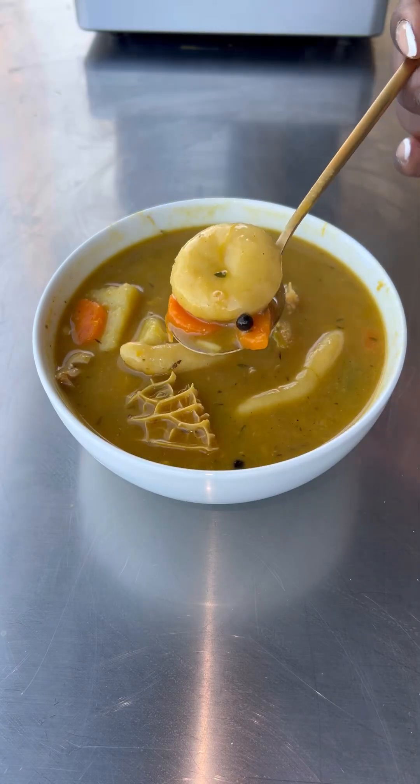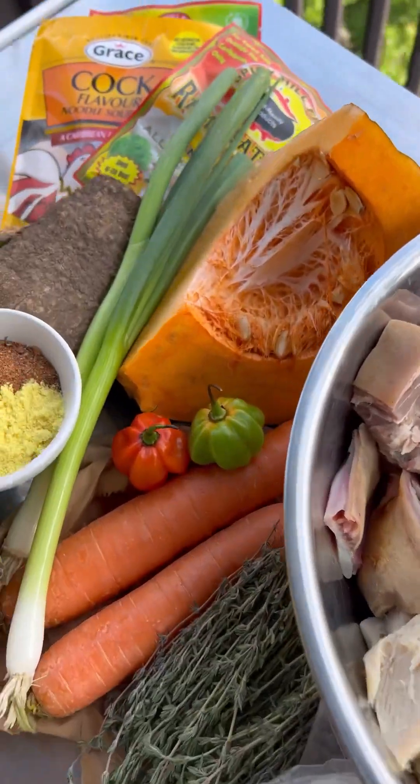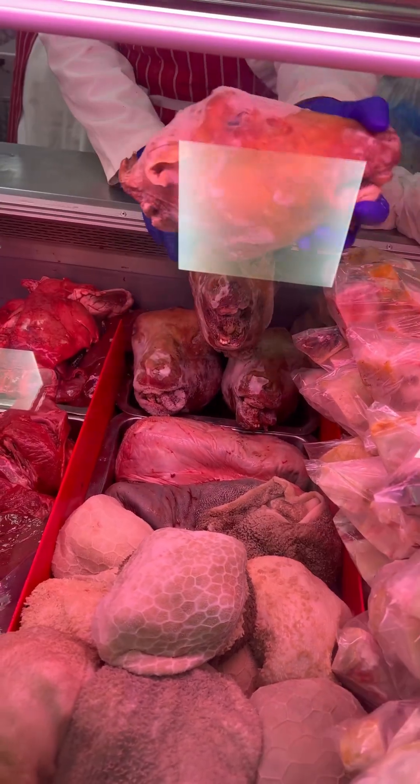It's Saturday and that means soup, and we are making goat head soup, also known as Mannish Water. The first thing I did was went to my butchers and got some goat tripe and goat head, and they cut it up for me into small pieces.